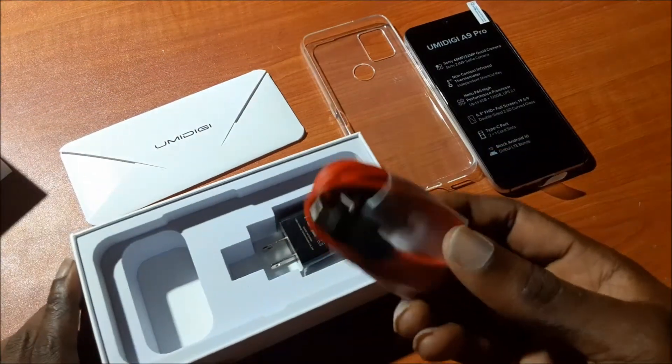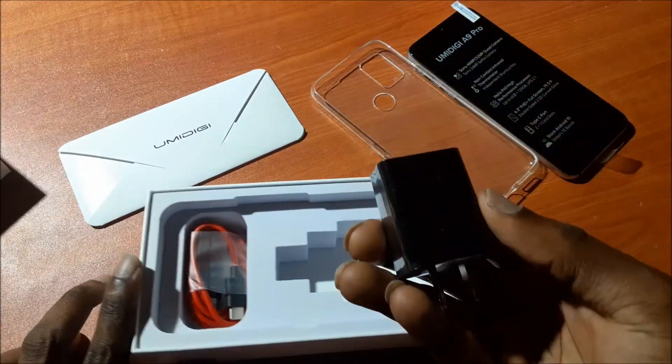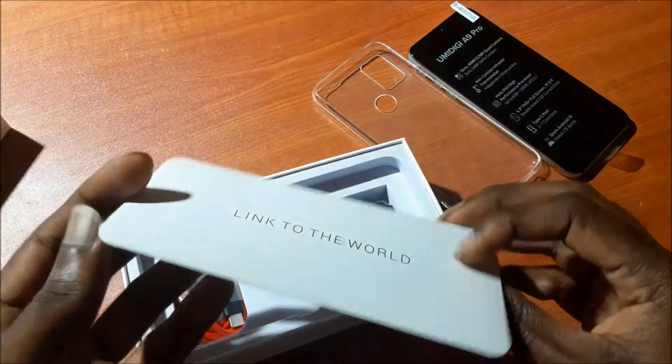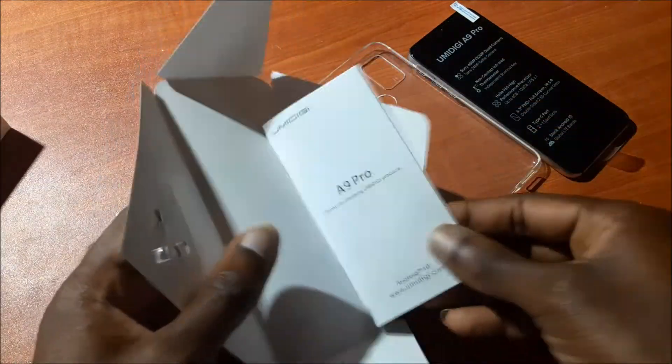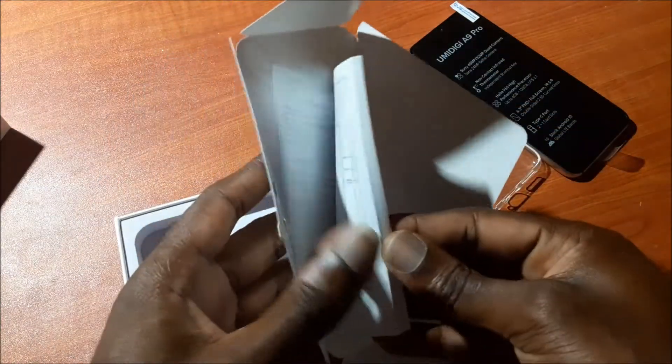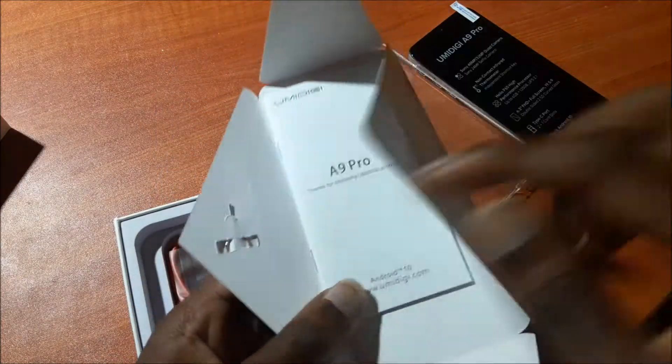We have a Type-C USB cable and also the adapter for the cable as well. It's actually the manual stating about the device. We also have the SIM tray opener here as well.